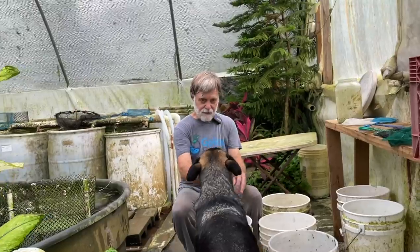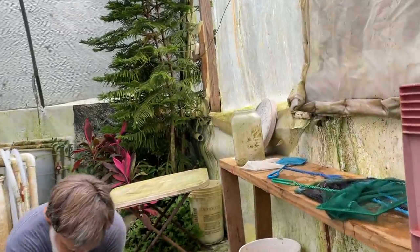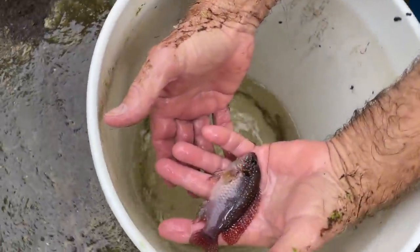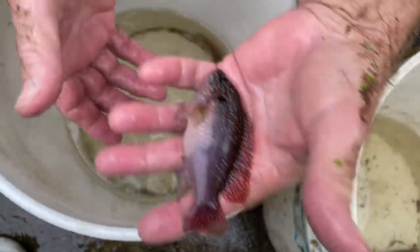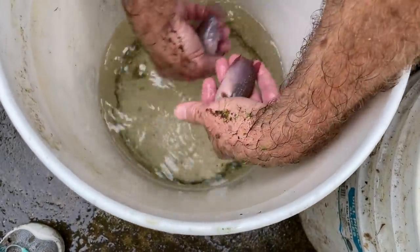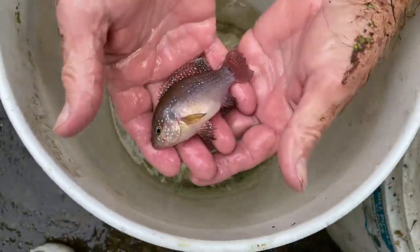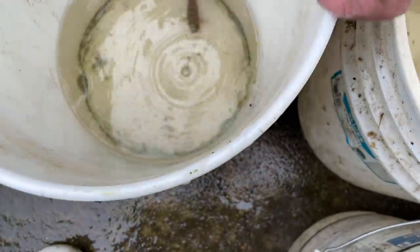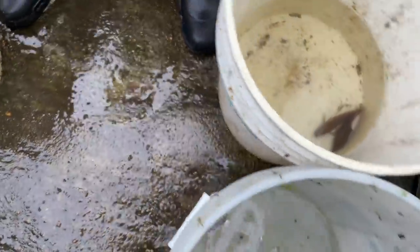So I'm going to set up three pairs and give them each their own 55-gallon vat. This is a male — you can see the blue spangles and some red. He's young. This is a female; she's nice and fat but she's not in color right now. And that's a surplus male.